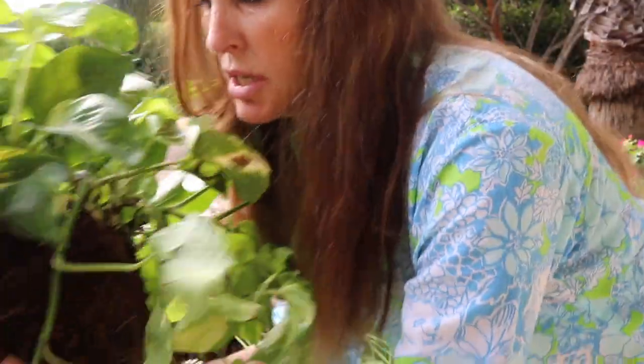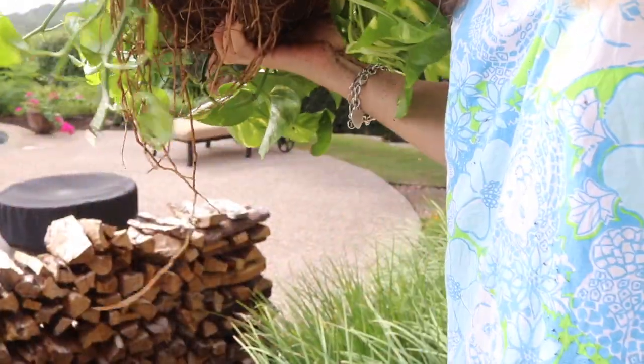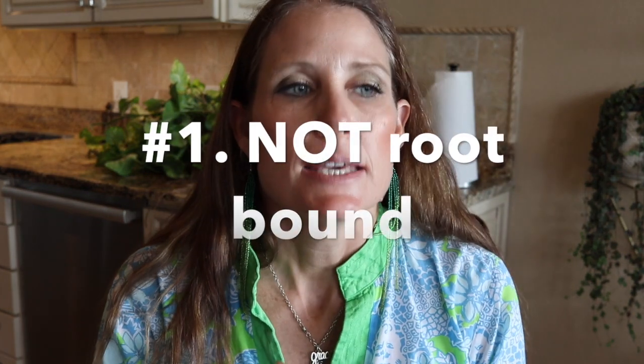I'm going to try to work on this dirt and get it off, but do not use a hose. Tip number one: don't buy a root-bound pothos. You don't want it root-bound because it will be very hard to get the dirt out of.